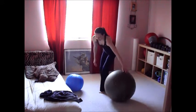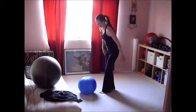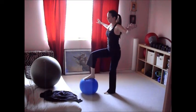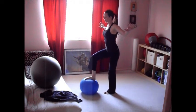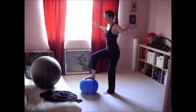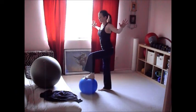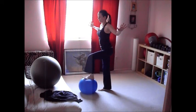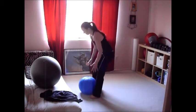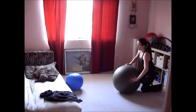Once you're done, move on to the standing glute activation. Stand behind a weighted ball, or you can use a bench, and just press your heel into that ball for eight counts. This is really important because it teaches you how to know that your glutes are firing when you're working out. When you're doing squatting and lunging, you really want to feel those glute muscles working, and this helps you make that connection between your brain and your muscles.